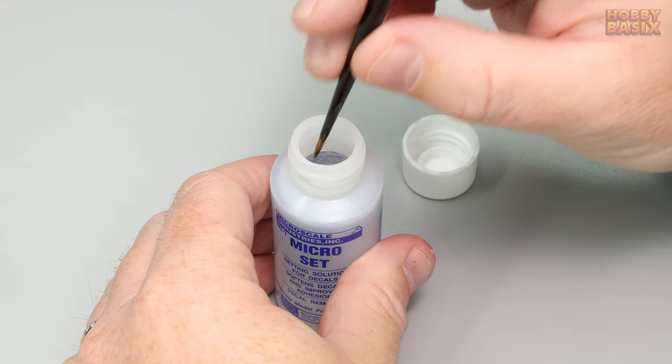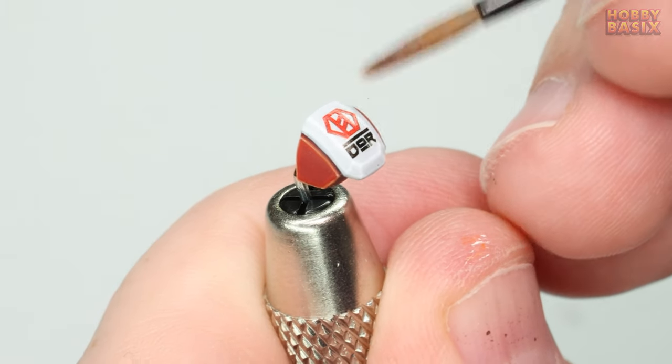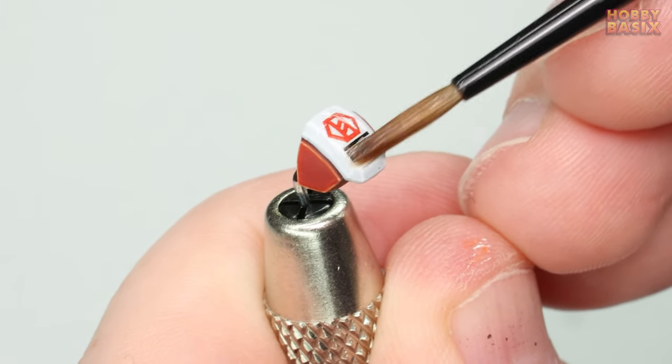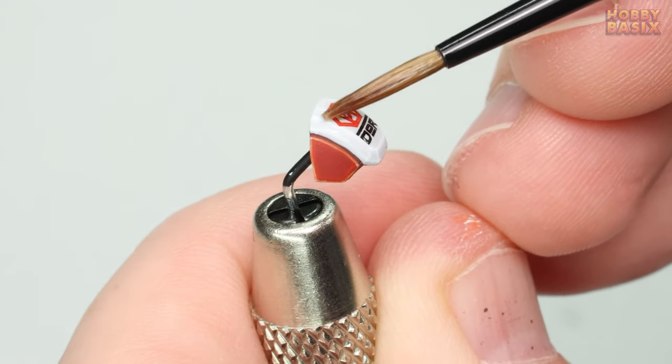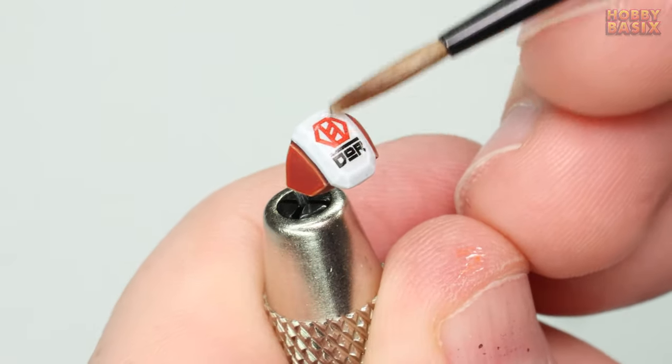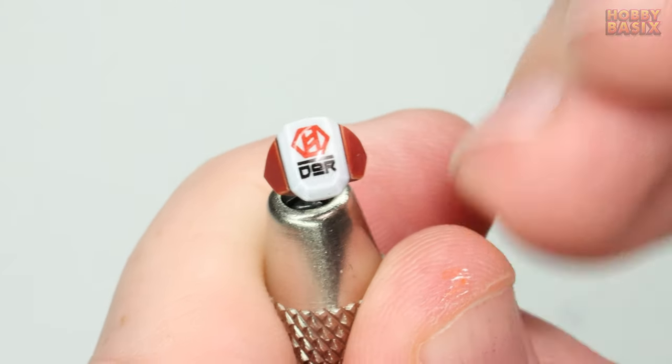Once we've done that we're going to take some of the microset again and gently apply it to the surface of the decal using our older brush. The microset softens the decal film making it more pliable, so put that to one side and give it some time to do its thing.